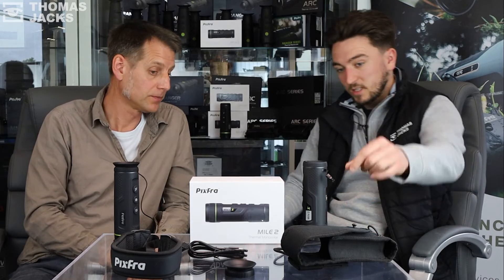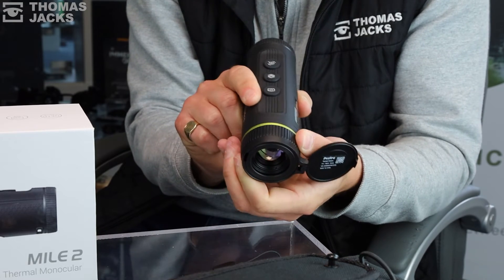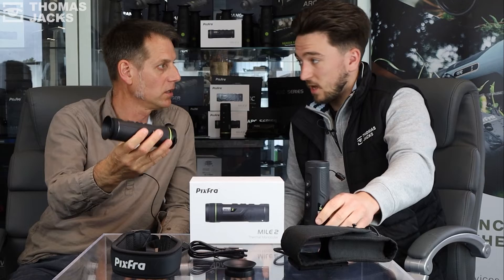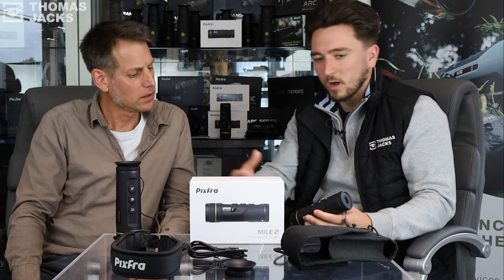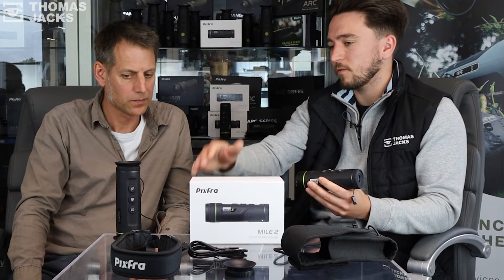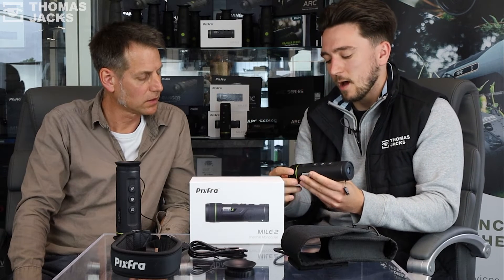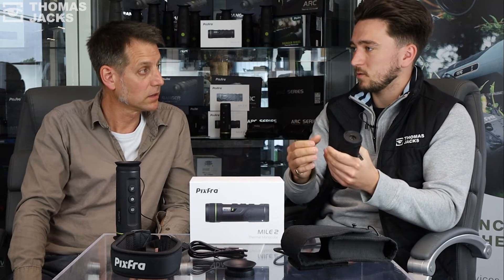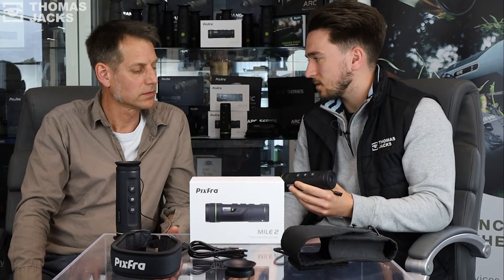The price starts at sub-400 pounds and goes up to 1,259 pounds at the top end for a 640 by 512 resolution sensor — a really big sensor for the money, in a device that compact. As you go up in the range from 570 pounds upwards to the 1,250 mark, they all have focusable objective mechanisms, meaning you can focus at 10 yards as well as 150 yards or further. This makes a big difference in terms of getting better detail at distance.